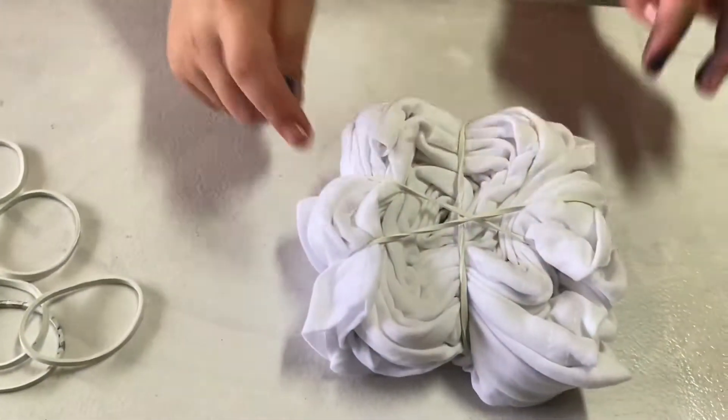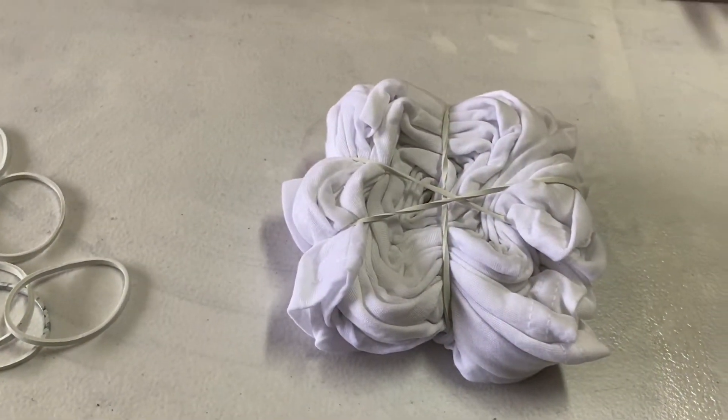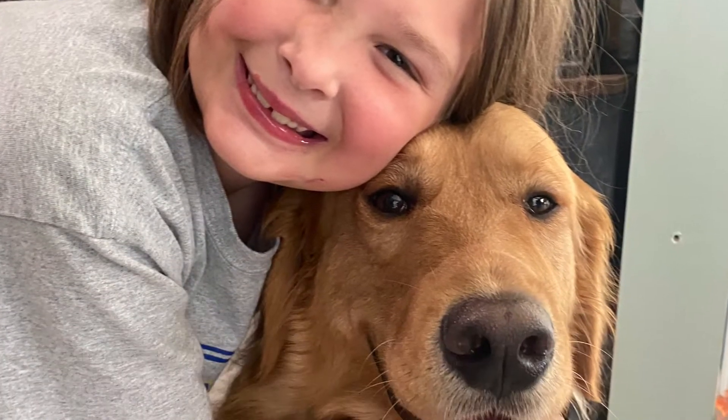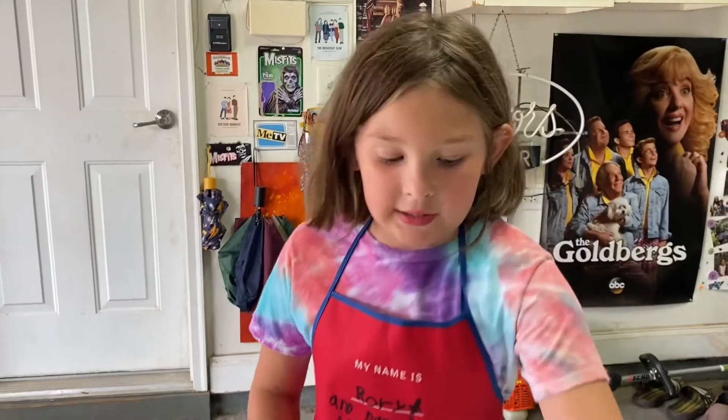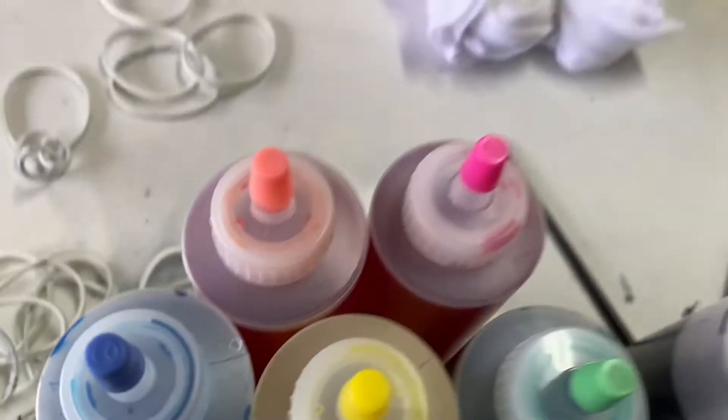Roll it in a ball, put rubber bands in there, and then what you're gonna do is draw a picture. I'm gonna draw a bone for my buddy Hank — he's a wonderful dog and he's a golden retriever, very fluffy. We're gonna use a washable marker and a paintbrush, and all of these beautiful colors — just add water to them and boom, we got tie-dye.